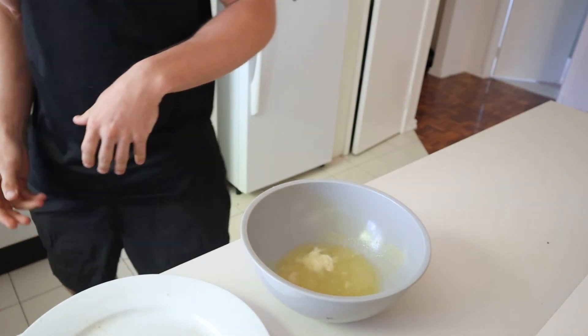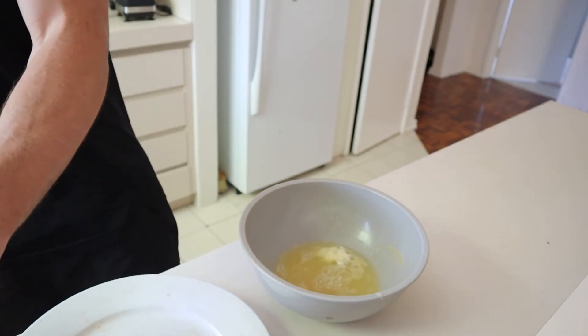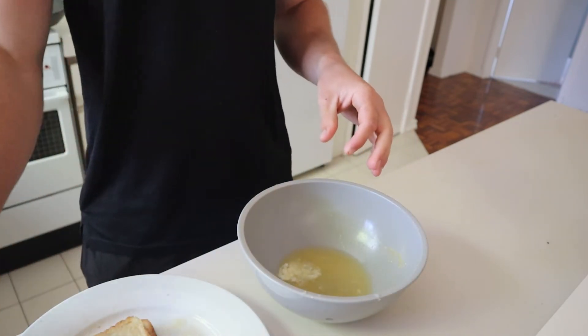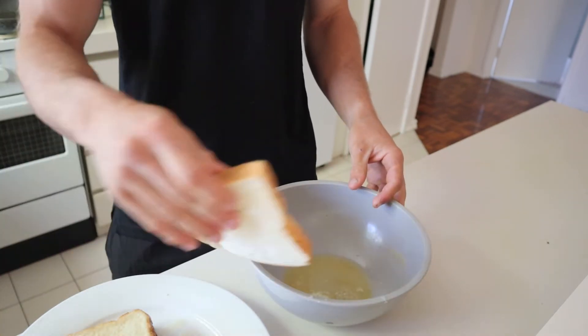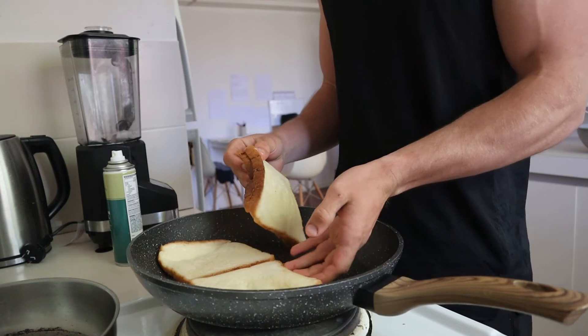Now for meal three of the day: we're going for cheesy garlic bread french toast with beef mince and chopped tomatoes on top - like a bolognese style but with bread instead of pasta. First, get your egg whites and add garlic and salt into the mix. Stir it so it's nicely dispersed throughout the liquid, then dip the bread in. If all the egg whites don't get soaked up, pour the remainder onto the bread on the plate - they usually take a lot more liquid than first appears. Then put them in the pan for two to three minutes each side.